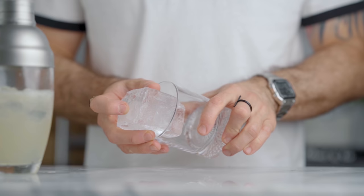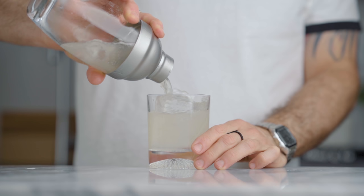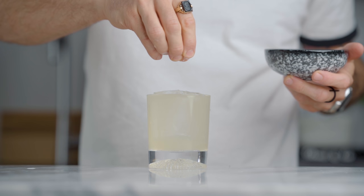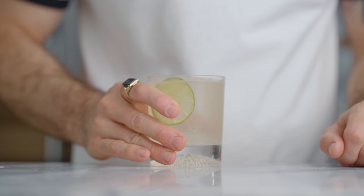Then we're gonna fill our shaker with ice and give it a good shake for about 10 seconds. Now we're simply gonna strain the cocktail over ice, and this is completely optional but I love to sprinkle a little bit of sea salt over it. It opens up the flavor, gives a little bit of saltiness that I love in a margarita, and then I'll garnish it with a lime wheel. This is how we make a Tommy's margarita.